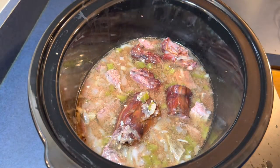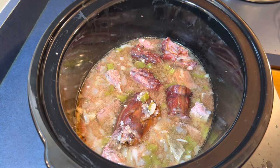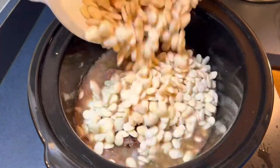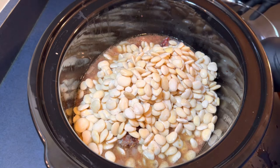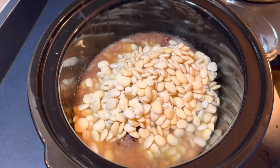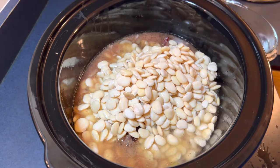Here we are, we're about to add our lima beans. This is a 16-ounce bag that's been washed and soaked for eight hours of baby lima beans. We're going to add this in, give this a stir, and then gauge the water. I don't want it too soupy, but we're going to add hot water to bring it up to just barely covering the top beans, and we're going to let this cook overnight on low. In the morning these beans should be good to go.